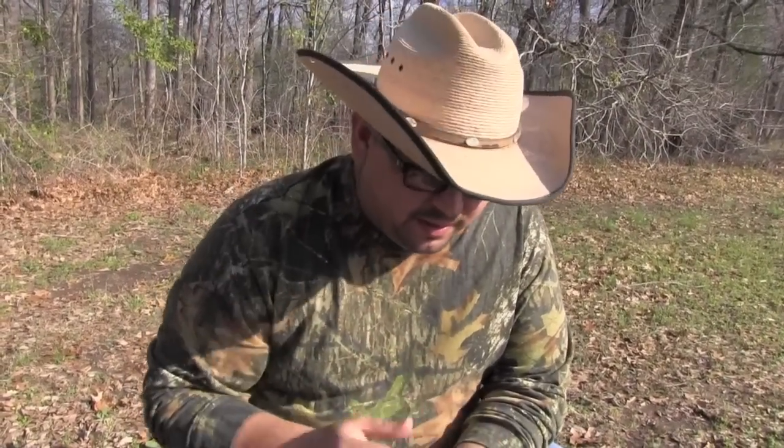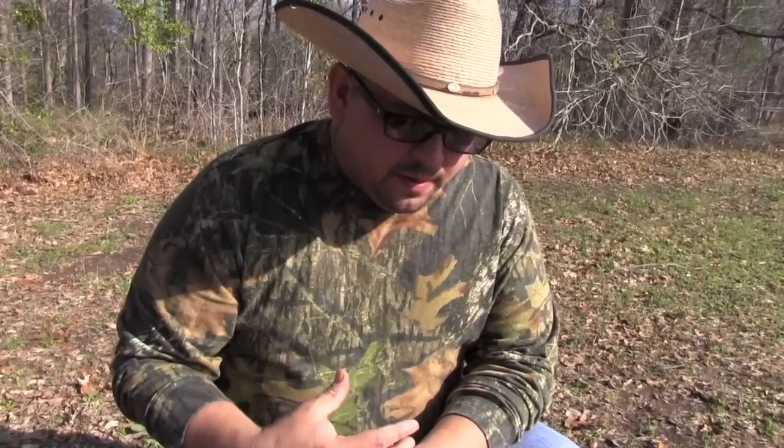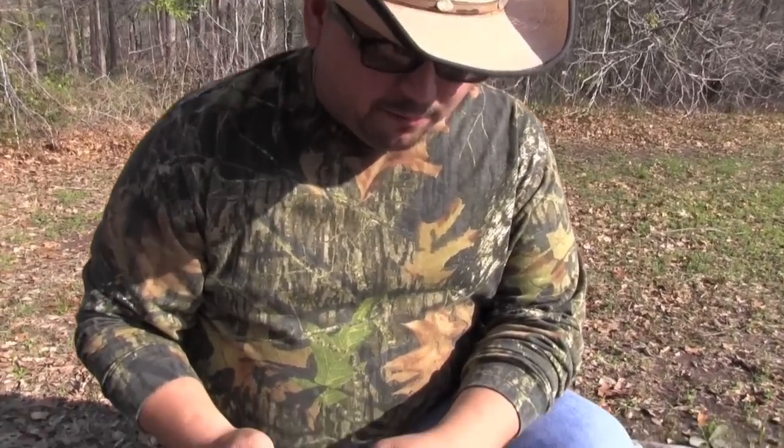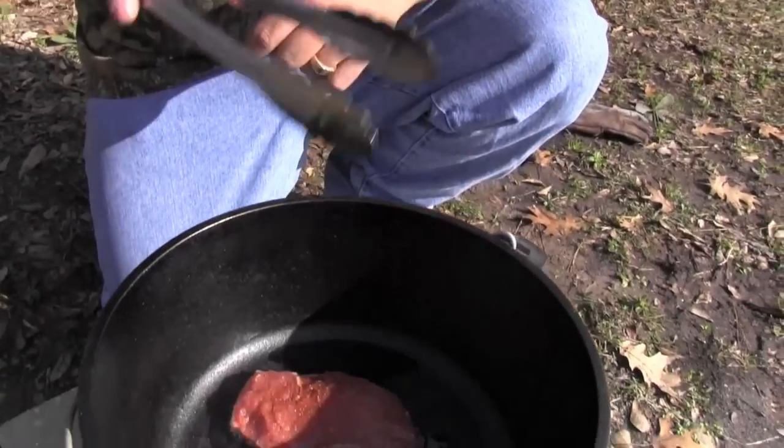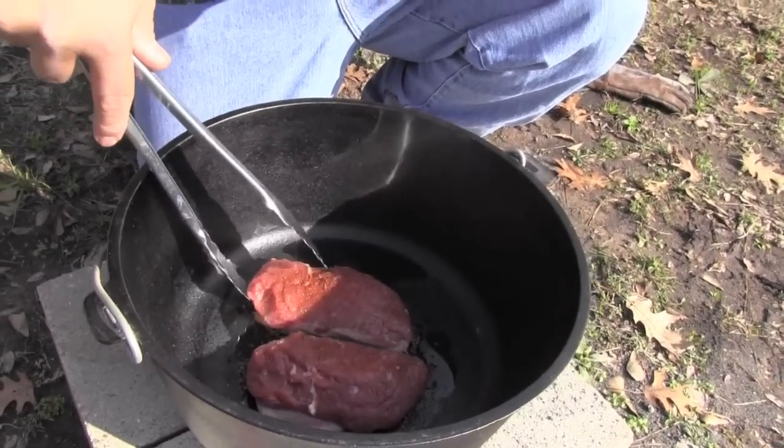A lot of people don't like duck because it comes out very greasy — it's a fatty piece of meat, especially if you buy duck at the store, since they feed them in feedlots and they get real fat. But duck fat is actually very tasty if you use it right. You'll find places making french fries out of duck fat and charging three, four, five times the regular price. People go crazy over it. So if cooked properly, duck is a very good meal.